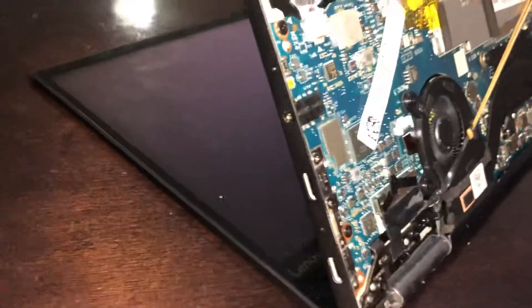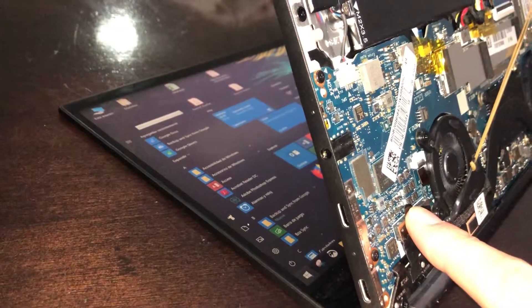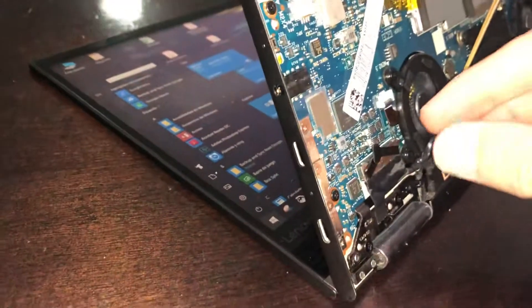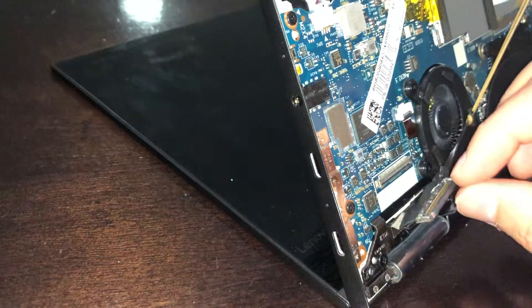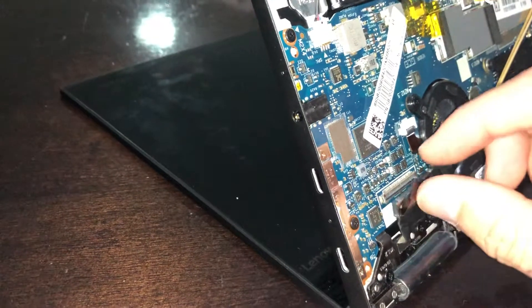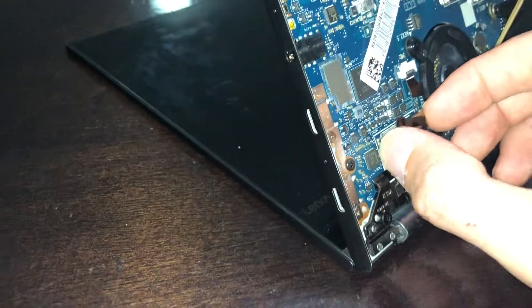But you see it starts flickering again. I'm going to play with this a little to find a position — because it seems like when you press it, it's okay. I'm not sure if it's really this adapter or not. If you take it off, it just goes off.